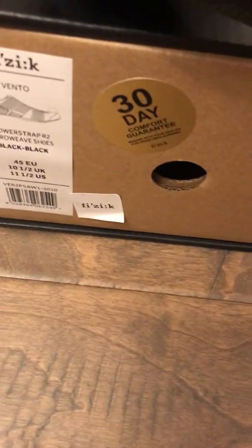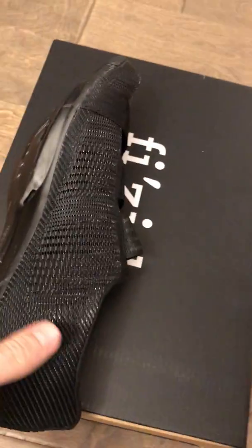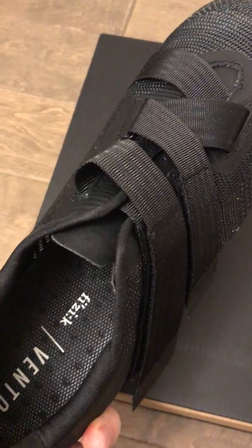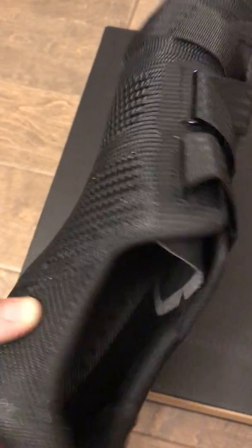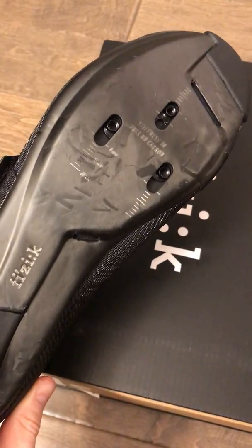I'm willing to try them out. They have this on the front of the box: 30-day comfort guarantee, so maybe I'll ride them and see how that works out. But honestly, if your feet aren't going to be comfortable, you're probably not going to be putting that much power anyway. So what's the point of all this stiff sole stuff?